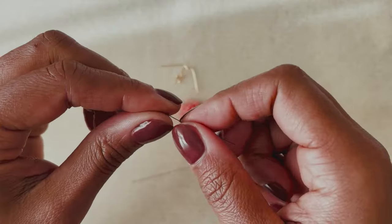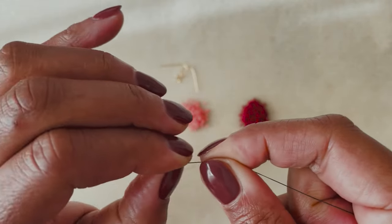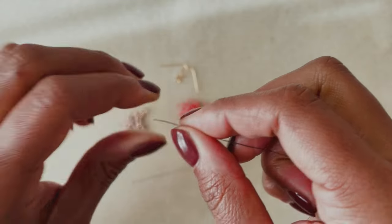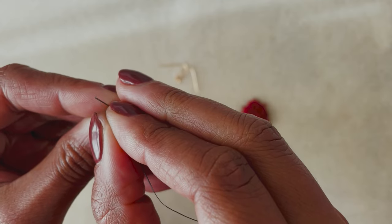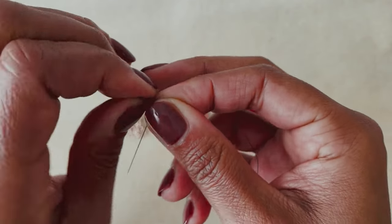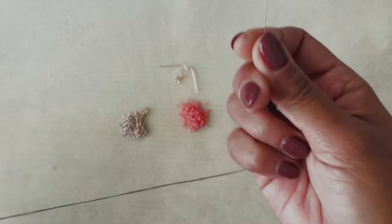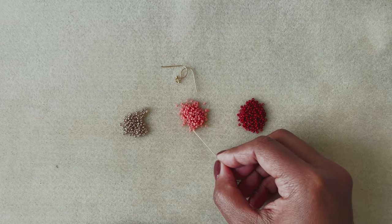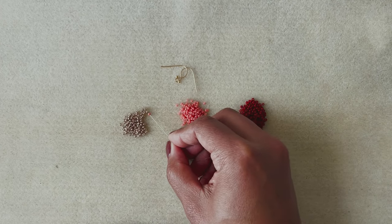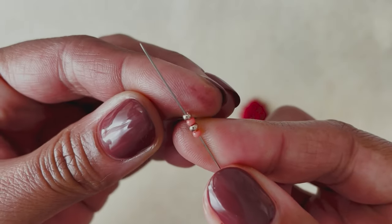I'm starting with about four and a half to five feet of beading thread, and I like to run it through my nails — especially with fireline — to get it nice and flat before I thread my needle. It just makes that process a lot easier. So I'm threading that and I'm going to pick up four beads: one pink, one gold, one pink, and then one gold.